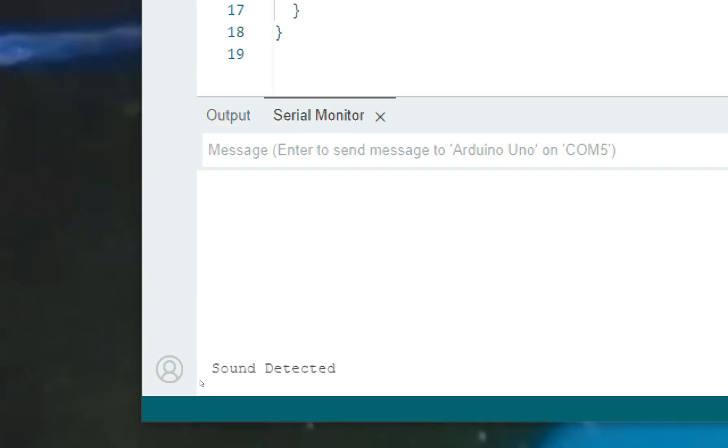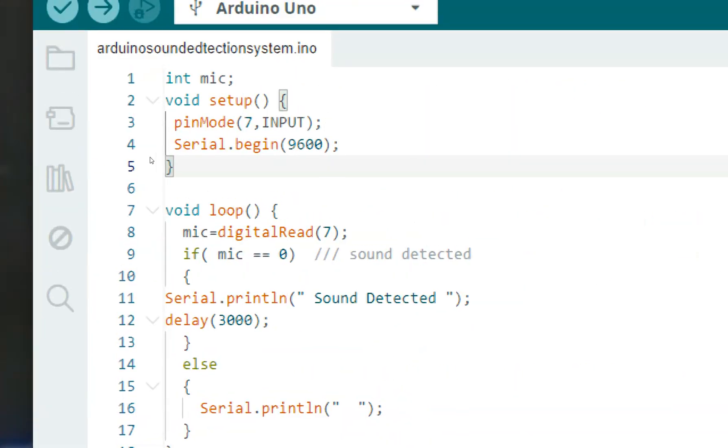Hello — see, the sound is detected. Hello — see, it's detected again. What is happening here is that our sensor is connected to pin number seven.